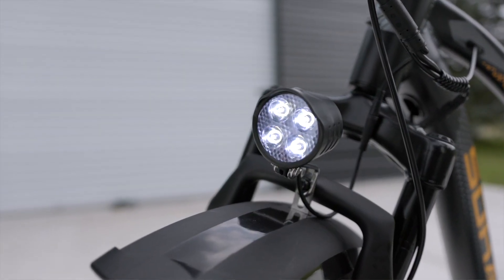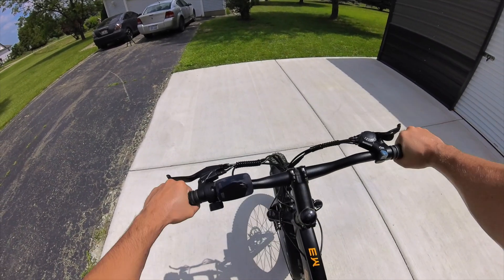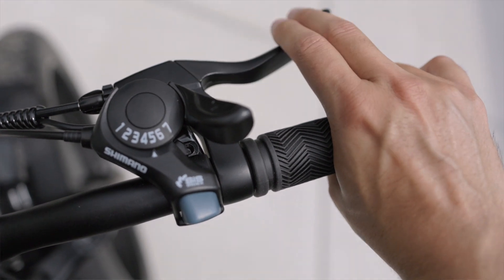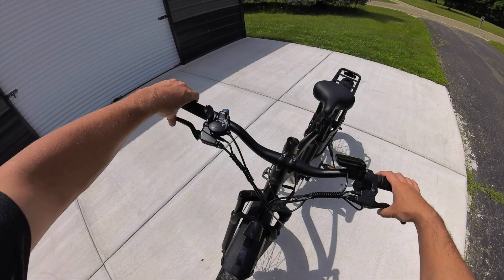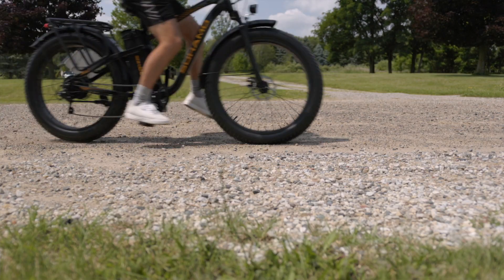Taking a look at the handlebar setup, you can see the stem goes straight forward with a flat handlebar setup, giving it more of an athletic stance type of feel. It also comes with nice hand grips. The brakes are mechanical brakes — not hydraulic — so they're not quite as nice as on some other e-bikes, but they still get the job done. I had no trouble stopping at all on this e-bike.